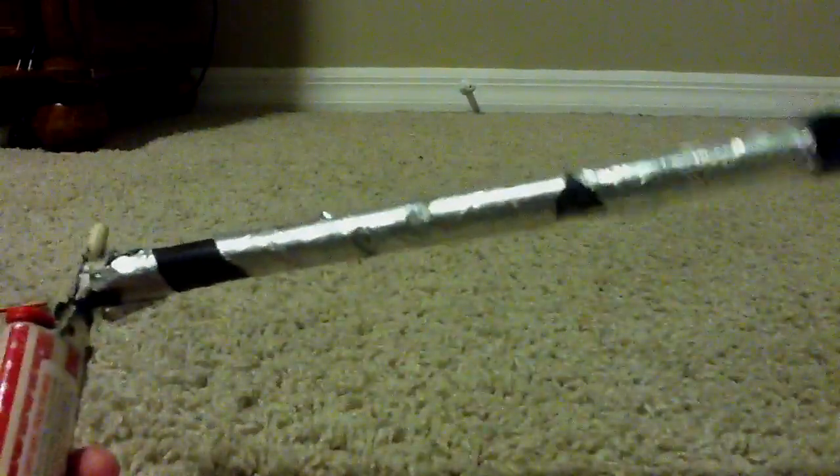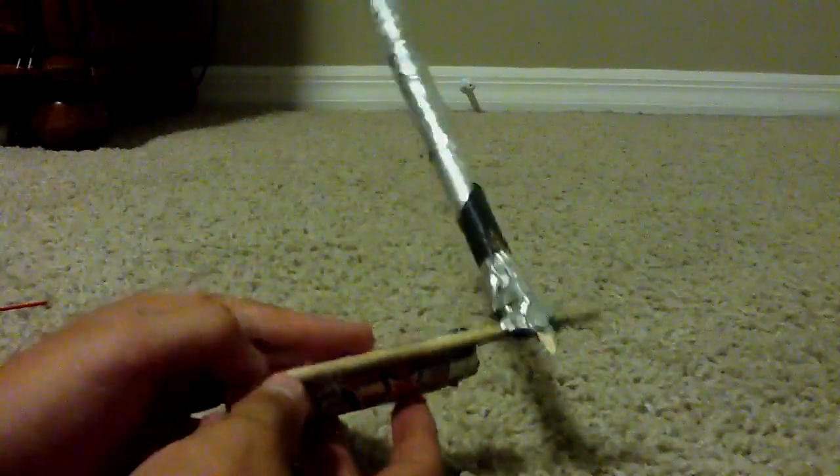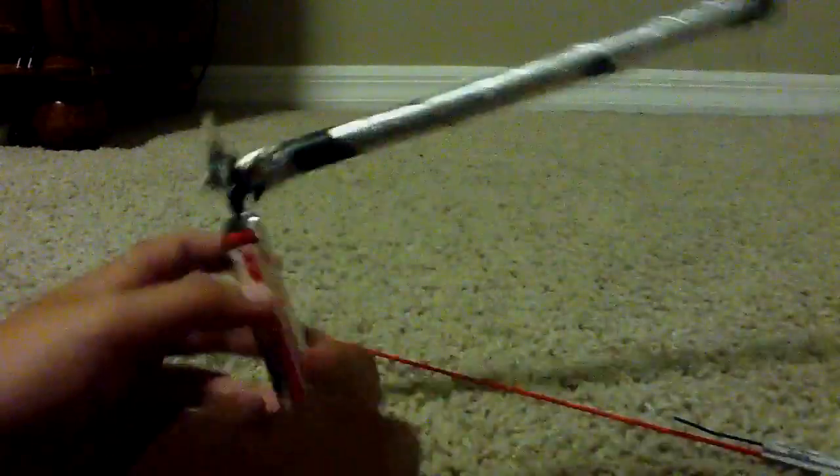What you're going to need is a metal or plastic tube, probably about seven, eight, or nine inches. Then you're going to need a plug for it — you're going to burn the crap out of your arm if you don't. Tin foil, optional, but I use it. A lighter, a wooden stick like a skewer, a bottle rocket, and hot glue. That's it for the materials.